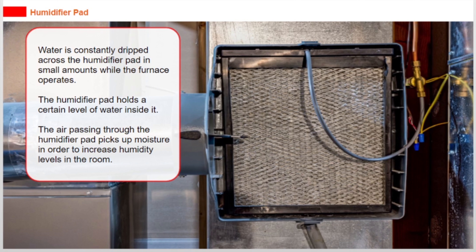Water is constantly dripped across the humidifier pad in small amounts while the furnace operates. The humidifier pad holds a certain level of water inside it. The air passing through the humidifier pad picks up moisture in order to increase humidity levels in the room.